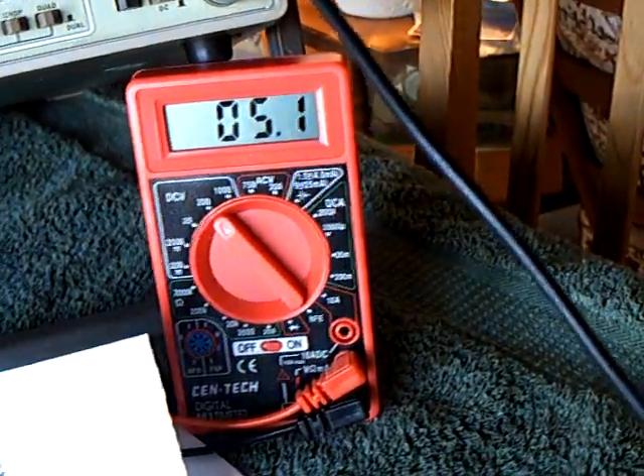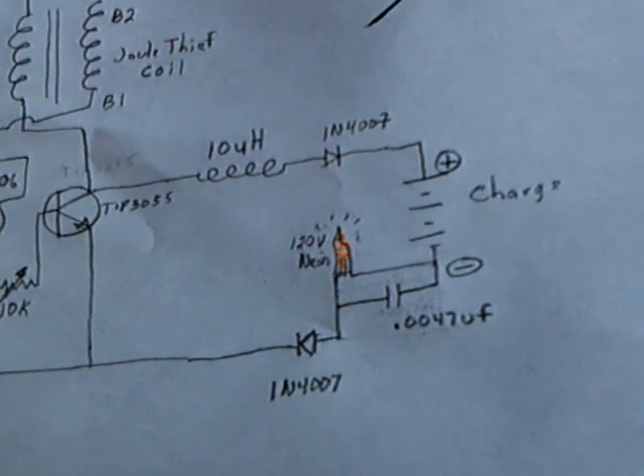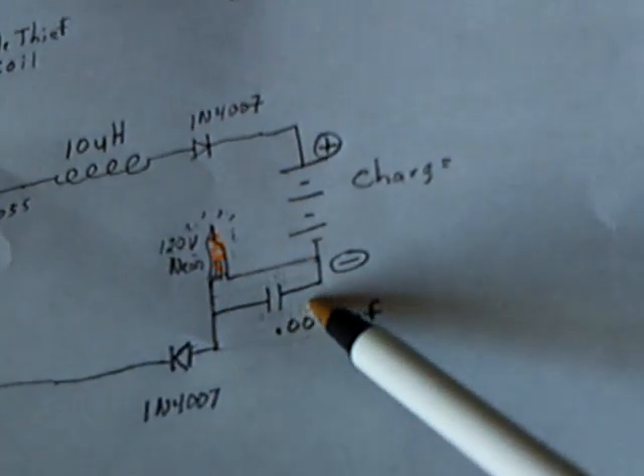There goes the voltage climbing up again, and there's the waveform. I just thought I'd share this with you. This is the neon charger, I called it — using a little neon, I believe, as a trigger for that cap.